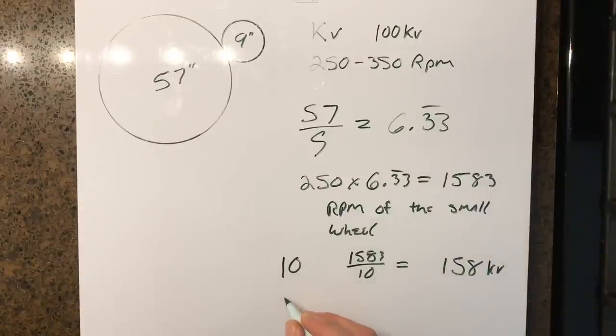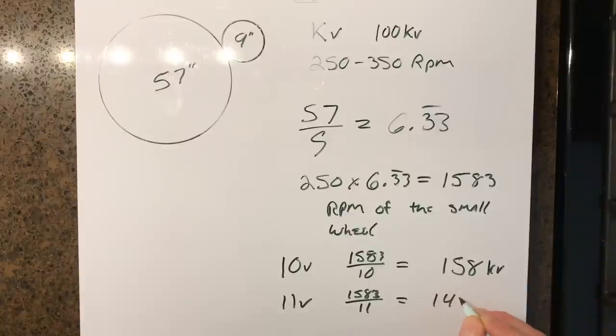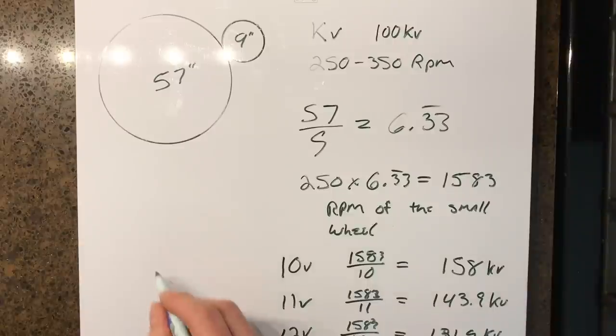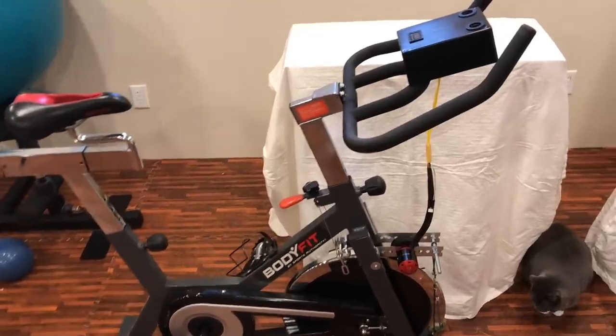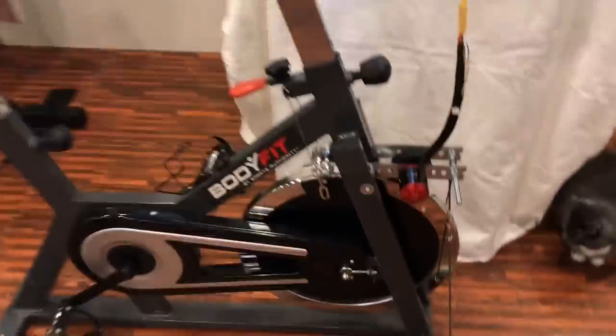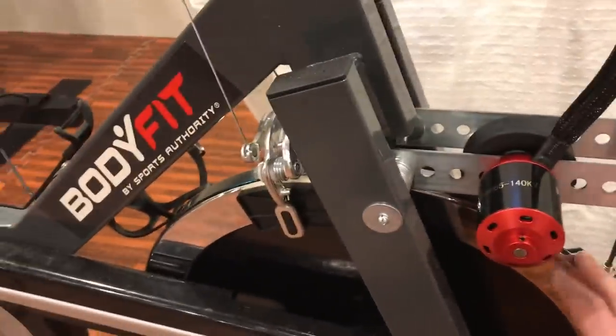To get to 11 volts would be 1,583 divided by 11, which gets us 143.9 KV — so a 140 KV motor would be about the right size for this project. The components start with a spin bike — a pretty basic one with a 35-pound flywheel.